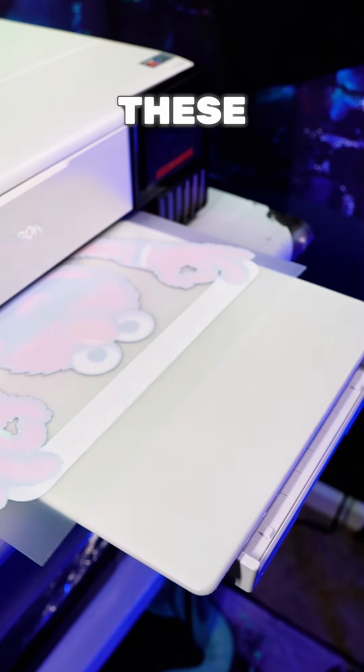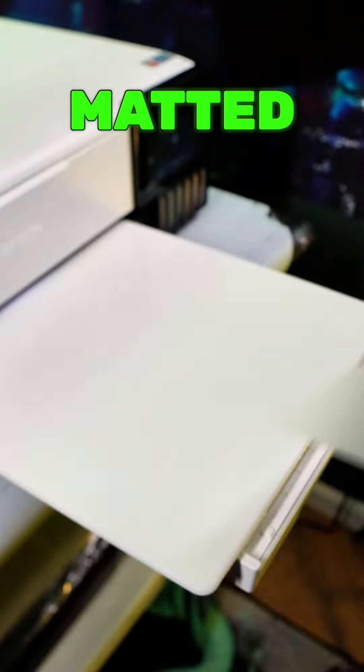First you want to get your Epson 8550 printer and you want to get some DTF transfer sheets. These right here are 13 by 19, and you want to print on the matted side.